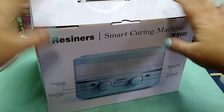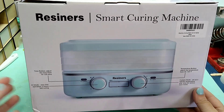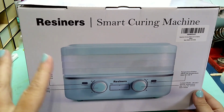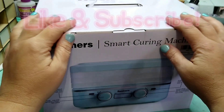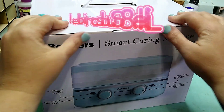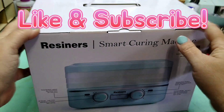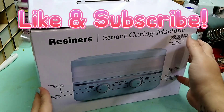Hey guys, welcome back to Resin Battle. Today we are trying out the Resiner Smart Curing Machine. This machine is supposed to cure your epoxy resin in 1-2 hours, as opposed to 12-24 hours, which is the normal time. We're going to try this out and I'll let you know what I think. They were kind enough to send this to me for free, but my opinions are my own.